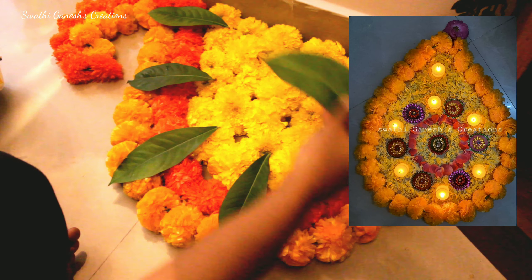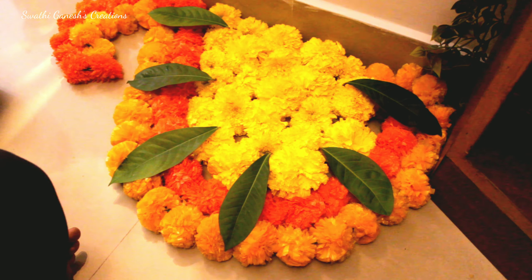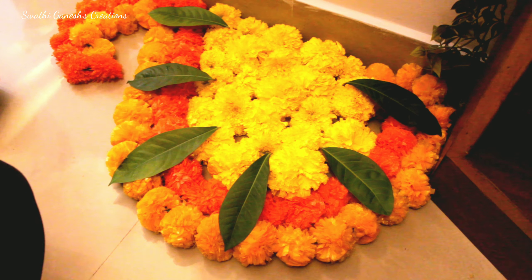This is the flower garland which I did last year. I'll give the link to last year's video in the description box below if you guys want to check it out.